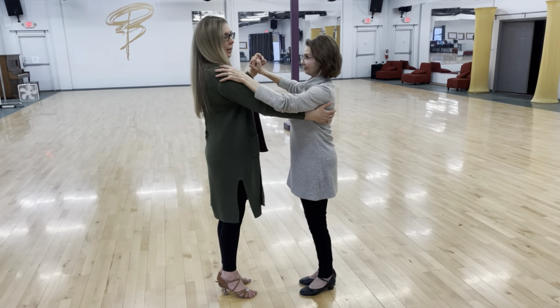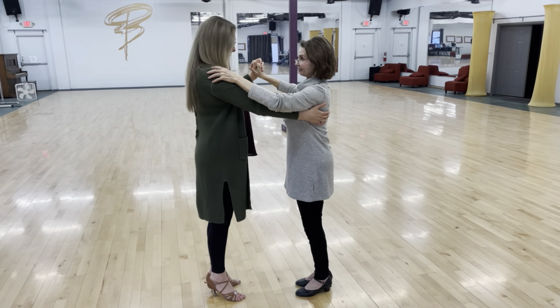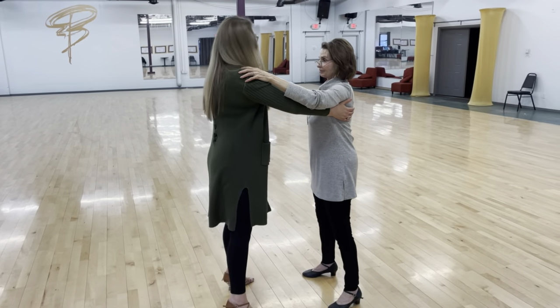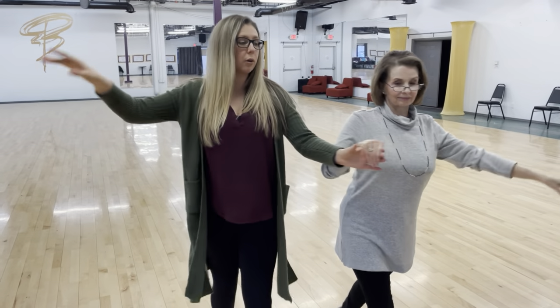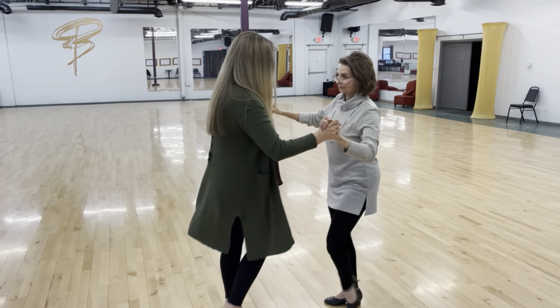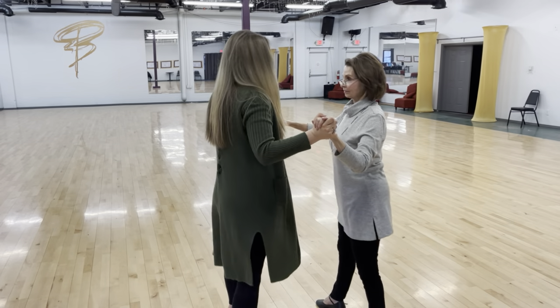Going into a crossover: slow, quick, quick, slow. Quick, quick, slow. Swivel. Quick, quick, one. Quick, quick, two.